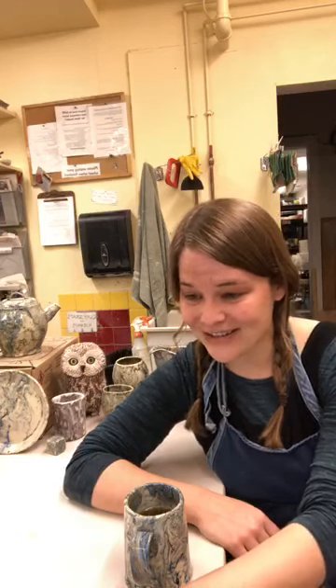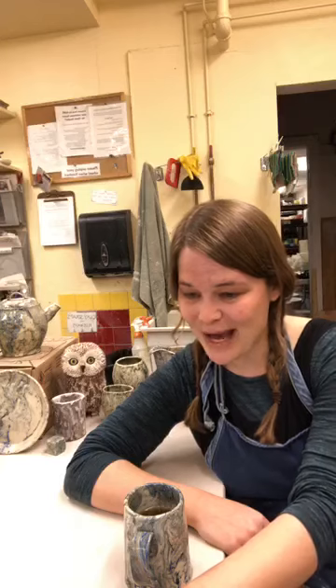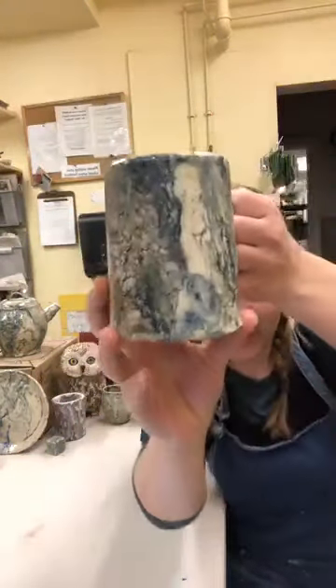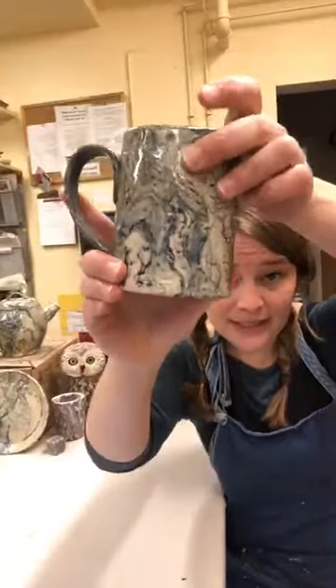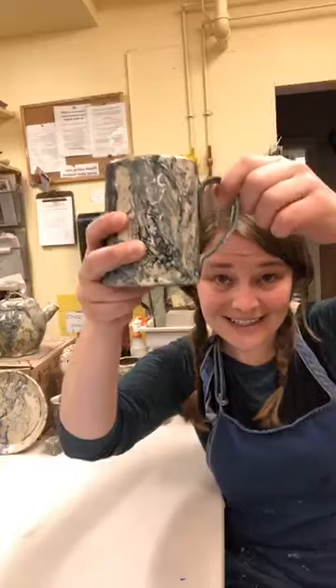I majored in studio art with a concentration in ceramics, photography, and sculpture, but ceramics has always been my love. Please feel free to ask questions as they come up — I'll be watching and happy to answer. Today we're going to be learning how to make marbled pinch pots. I have an example here of one piece of my work, made with a white clay body and mason stains.